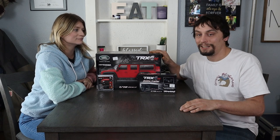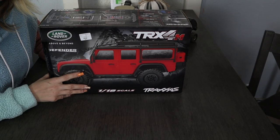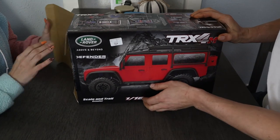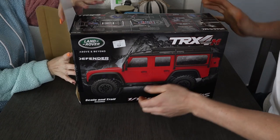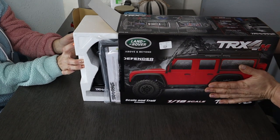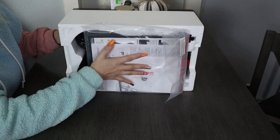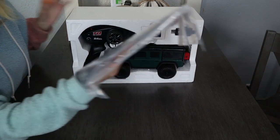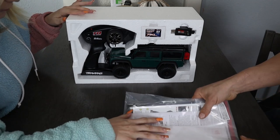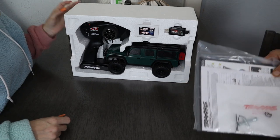Now we're going to unbox this and show you guys what all comes inside. Let's go ahead and open it up — just grab the edges there like that and then pull. Got the owner's manual. It comes with a couple little tools and whatnot you might need, and some spacers for spacing things out if you want.